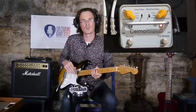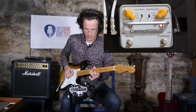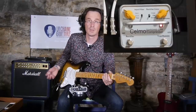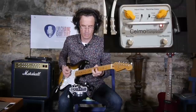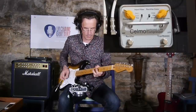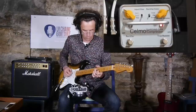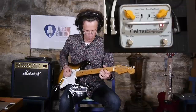You can definitely hear the compressor trying to compensate for the loss of volume when the note goes down. It works really well on chords too. Here is a comparison: this is with the compressor and without — this is with the compressor and without.